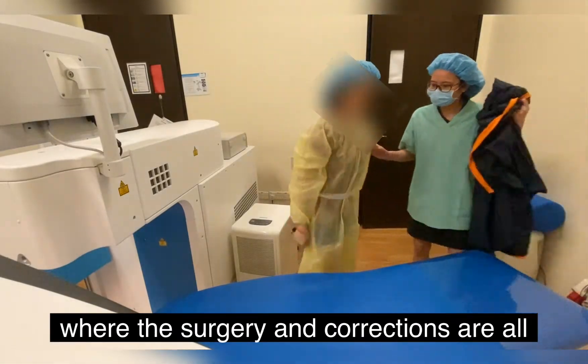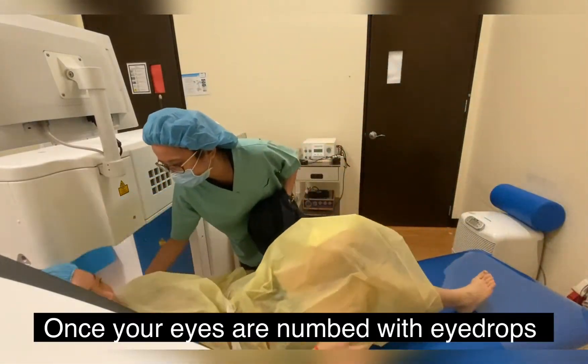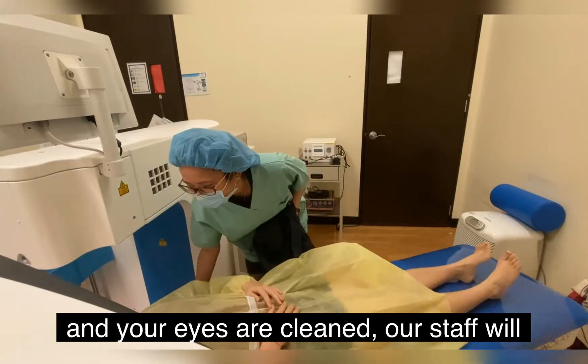In this video, you will actually see how the LASIK procedure is done on a real-life patient.